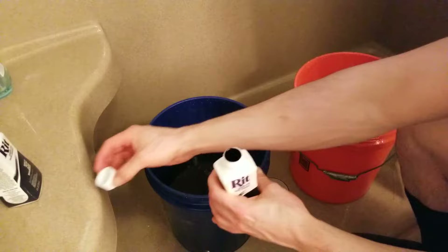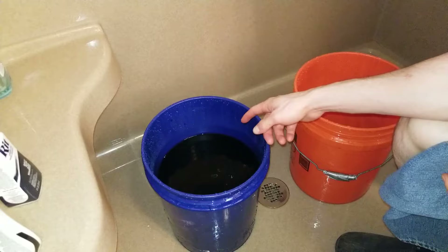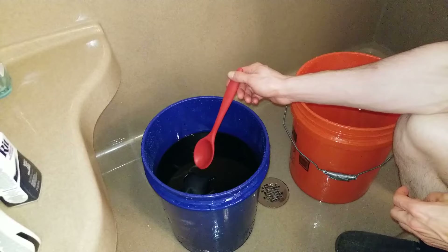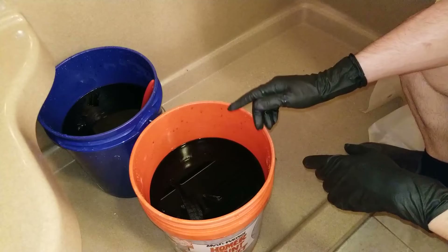Once you've mixed up your mixture, it's time to add the jeans. Now all you need to do is mix the water and jeans every five minutes or so. You need to do this for 30 to 60 minutes depending on how dark you want your jeans.